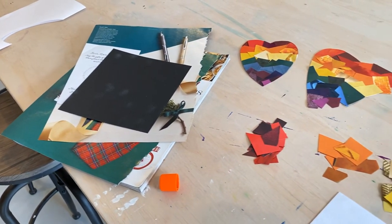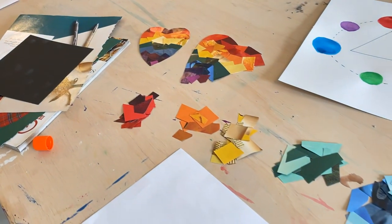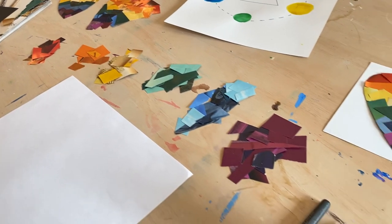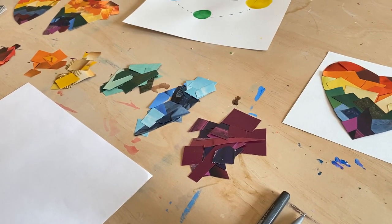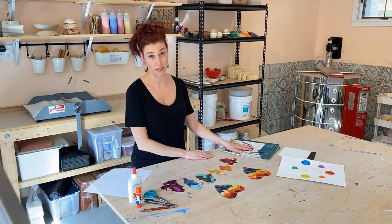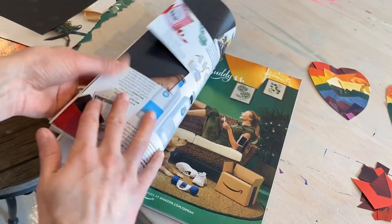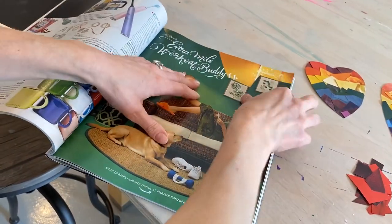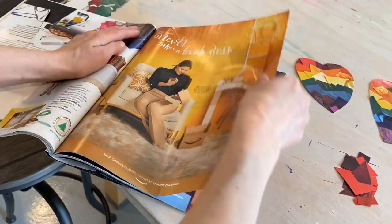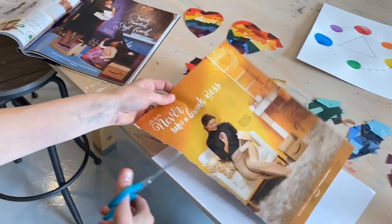You can see that I've got started on this project already, and you can see my piles of red. When you're working with collage, it's always nice to find different shades of red, different shades of green, and maybe even some that have texture — that's the fun part, finding those in the magazine. I pulled this page out because it not only has yellow, but there's also a shade of green. When you're doing this, it's nice just to rip the page out because it's much easier to work with.